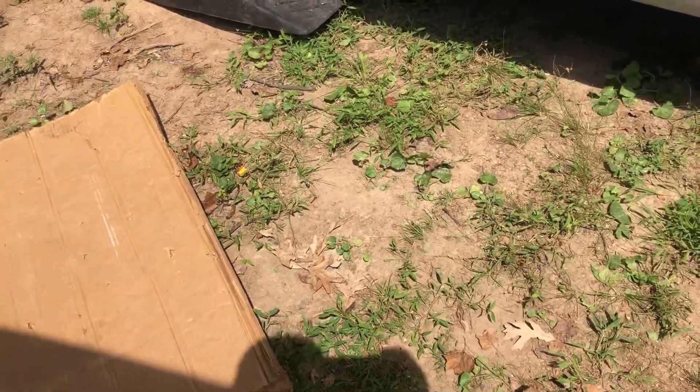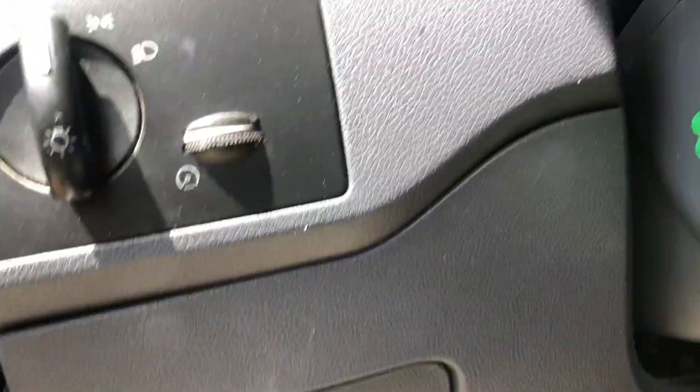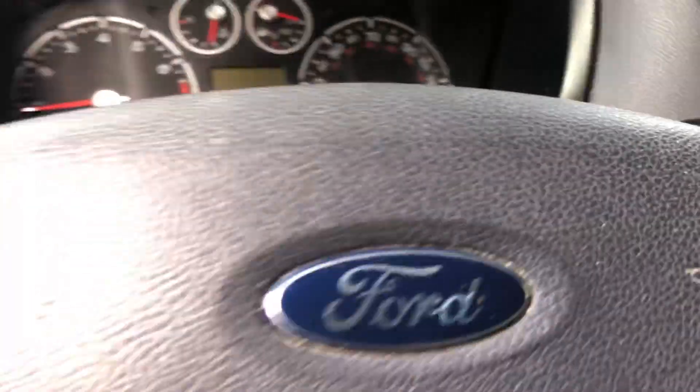I want to open the hood, but how can I open the hood? I don't see anything on the left side, nothing on the right side either — nowhere can I find the hood release. There's a fuel reset button but nothing to open the hood on either side.